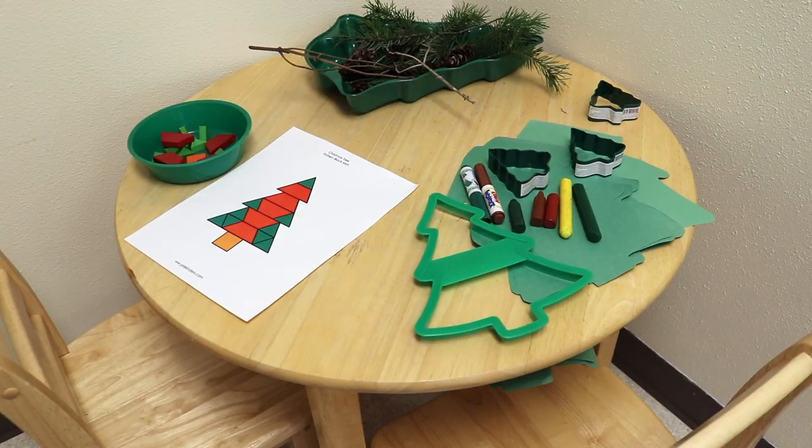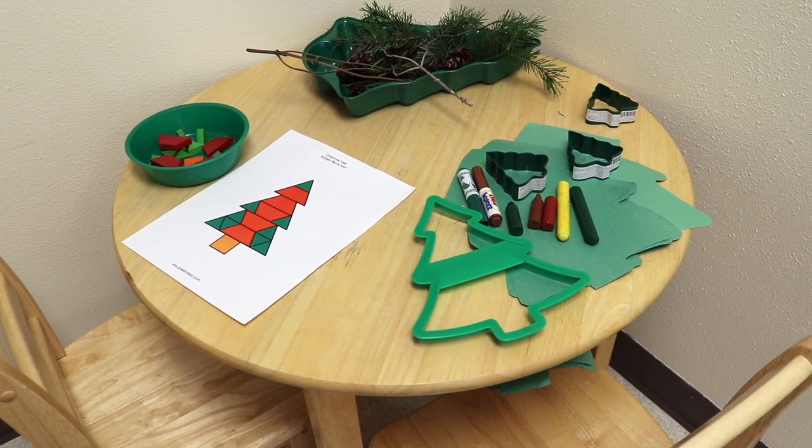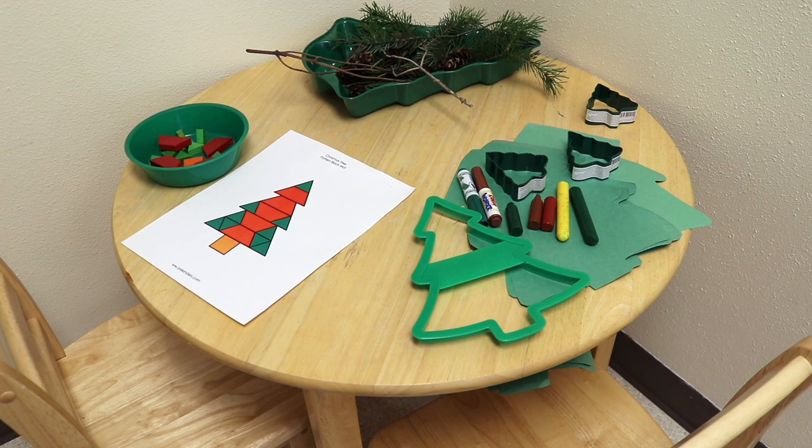In our science and exploration area, we're looking at pine branches and thinking about Christmas trees, and there are pine cones too. For the older children, they can do a pattern block mat from prekinders.com — I'll drop a link in the description. For our younger children, they can trace a cookie cutter tree, or I also have some tree-shaped paper if they just want to use crayons and markers to decorate them.